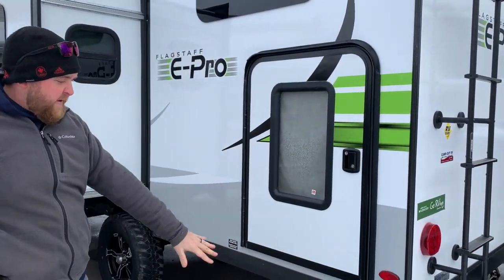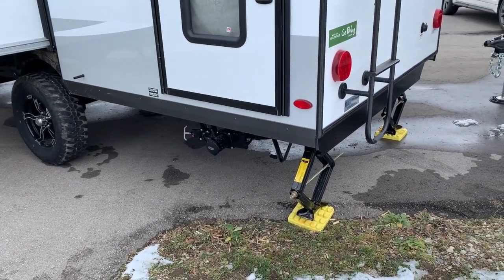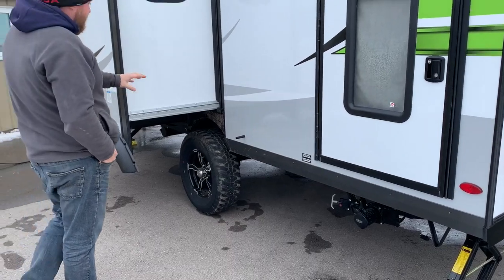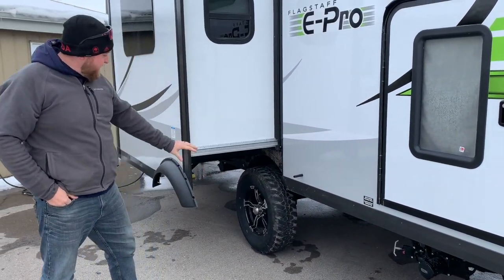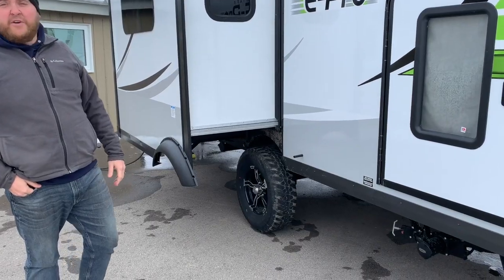It does have the four-corner stabilizer jacks that crank up and down on each corner. We've got our sewer hookup at the back with black and gray water valves. All the E-Pros do come standard with the off-road package now, so as you can see it has a nice big tire on it with a bit of a lift, giving you good clearance from the ground.